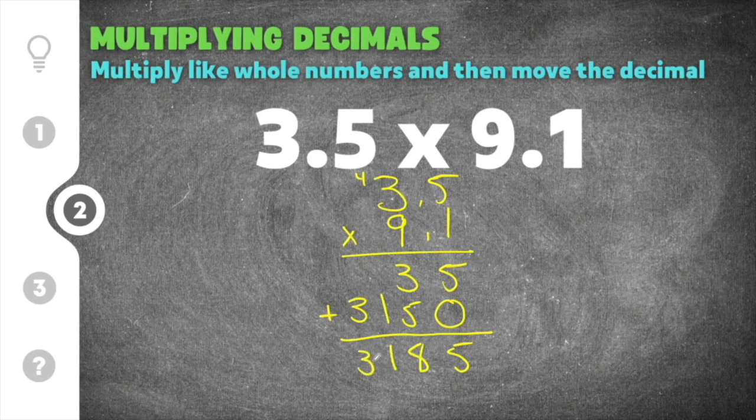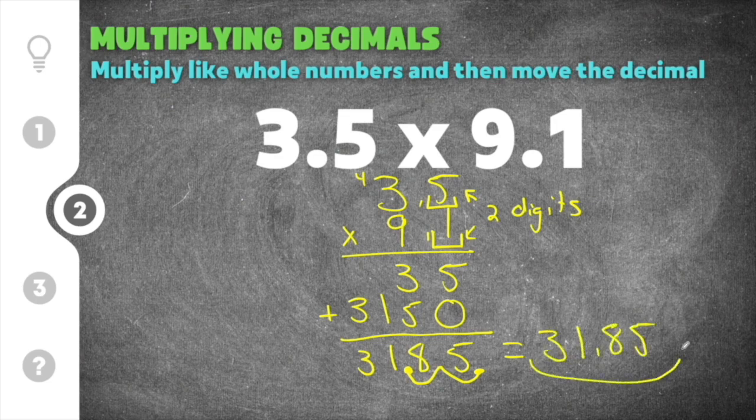Now we have 3,185 as our answer. The decimal point is at the end for now, but we have to move it. We count the digits behind the decimal point in our problem: one digit here and one digit here, that's two digits total. So we move the decimal point two times — once, twice — placing it in between the one and the eight. Our final answer is 31.85.